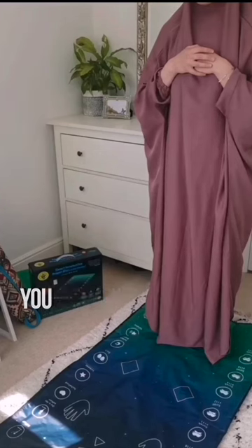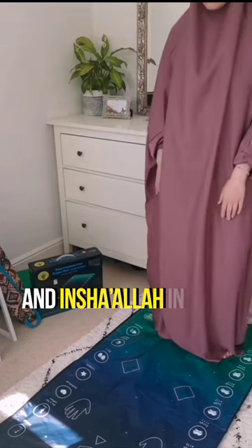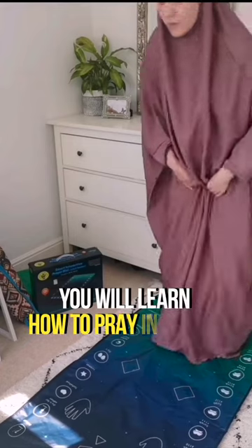Once you've selected your prayer, you follow along using the lights at the top so you know what position you're meant to be in. And inshallah, in time, you will learn how to pray in Arabic.